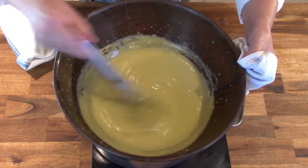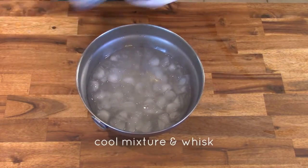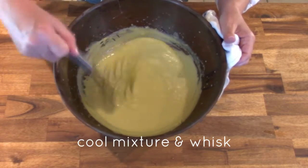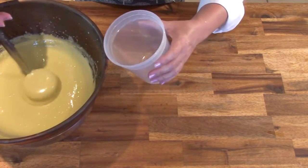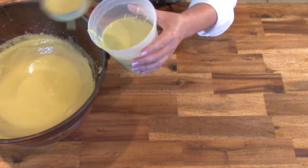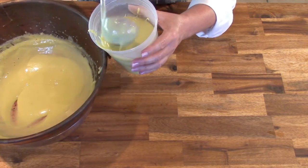Now we need to put this into the ice bath to stop the cooking process. Get your ice bath ready and set the zabayone bowl into the ice bath, continuing to whisk as the mixture cools down. Once you have a nice custardy consistency, go ahead and put this into a separate container. You don't want to pour this cream over the berries while it's still hot.